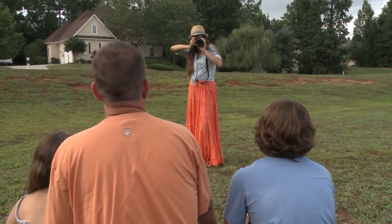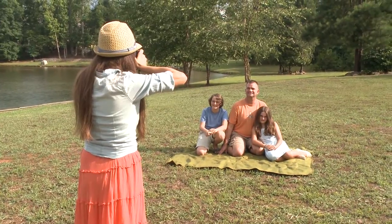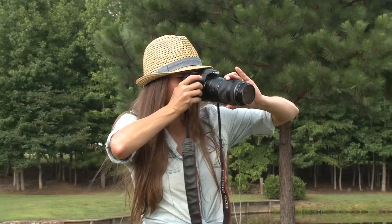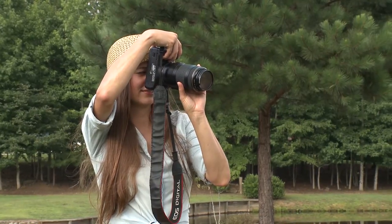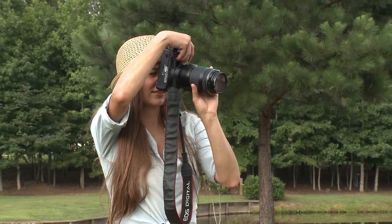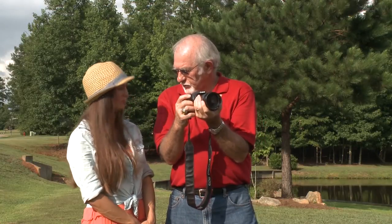Most people starting out in photography don't know how to hold their camera properly to get the best shot. When shooting a horizontal photo, they hold their camera with arms away from the body and their little pinky finger up in the air. When shooting a vertical photo, they turn their camera counterclockwise with their elbow up in the air and arms away from the body.